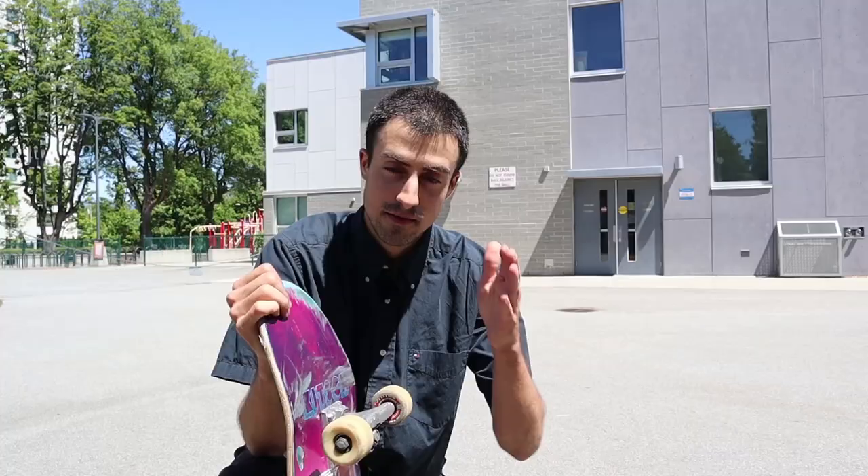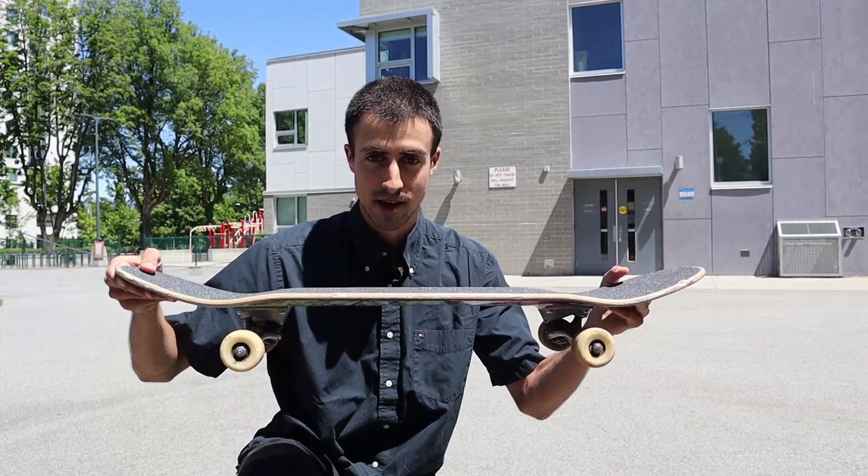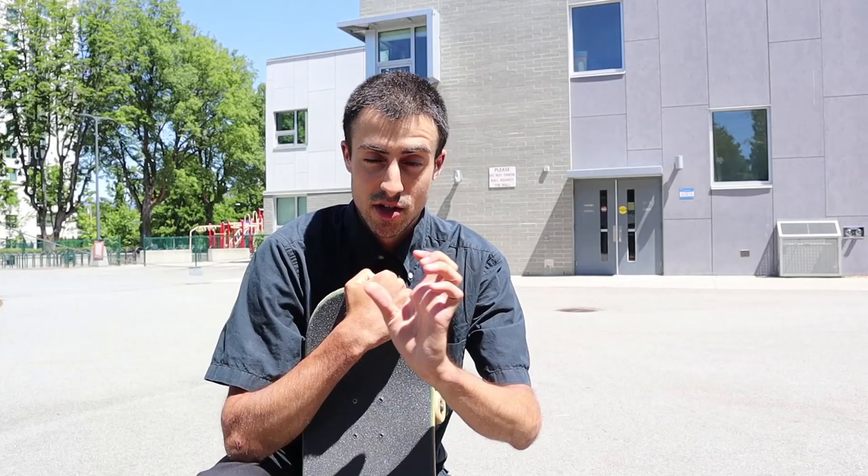In this video, I'm going to talk about why flat ground skateboarding is the best. Flat ground is the foundation of skateboarding, in my opinion — the stepping stone that's going to differentiate whether or not you continue skateboarding or whether or not you quit. I have six reasons to share in this video.